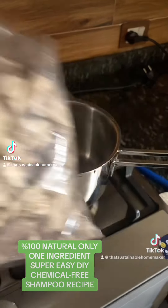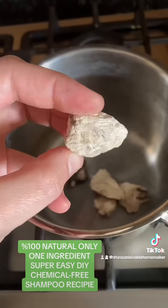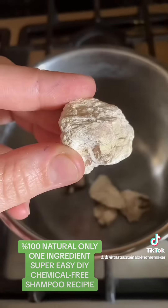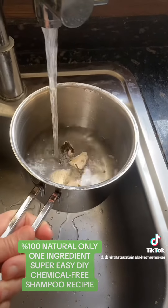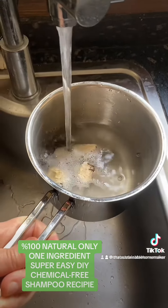Hello sisters from Voice Over Elif and welcome to my chemical-free DIY self-care product series. Today we're gonna make our own chemical-free DIY one ingredient shampoo — my all-time shampoo recipe. And yes, you heard me right, you only need one ingredient.